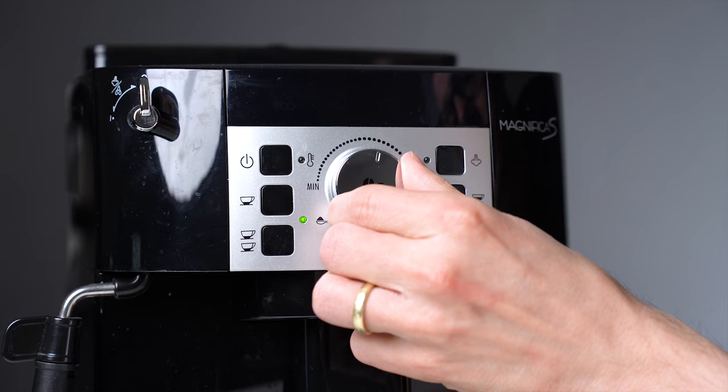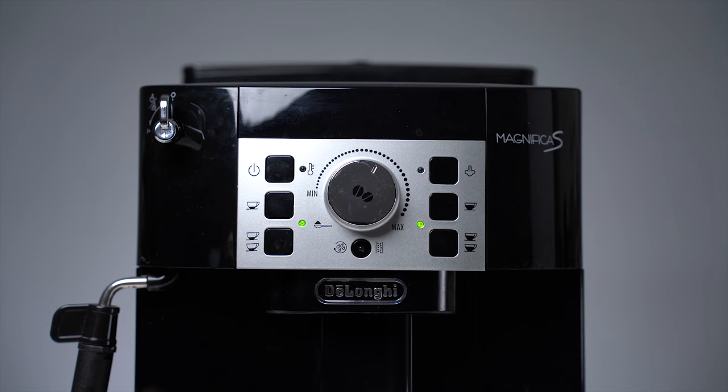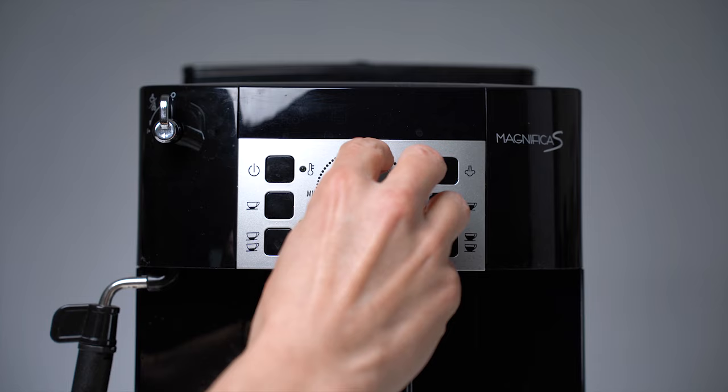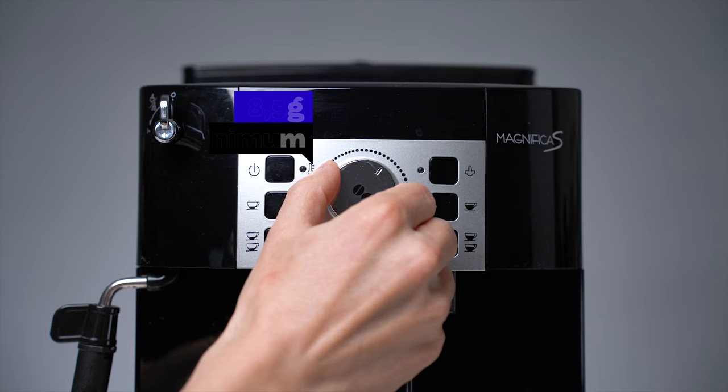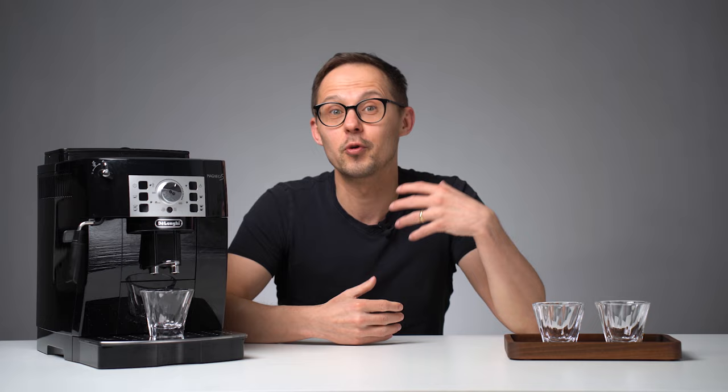Dose means how much ground coffee the machine will use to brew espresso. You can easily adjust it on the front panel. The visuals suggest it influences the strength of coffee. We used a tip from James Hoffmann's video to measure the minimum and maximum dose for a single espresso in our setup — it was 8.5 grams minimum and 13.5 grams maximum. That information will be useful when thinking about the optimal recipe. James' video is great if you want to go a little deeper into how automatic espresso machines work and how to dial them properly.